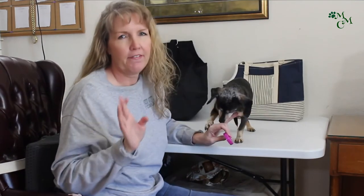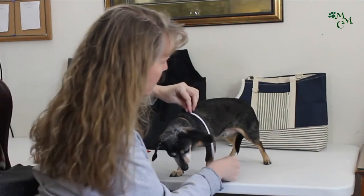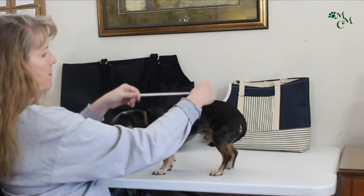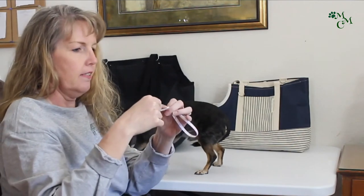So a lot of you have been asking about how to measure your dog to make sure you get the perfect fit for one of our dog carriers. Max is going to be our little model here. The first measurement we need is his height — from the top of their shoulder right here to the table. He's 10 inches tall, so that's what you would tell me: height, 10 inches. Next measurement we're going to need is length — from the back of his collar right there to right at the end of his butt. He is 13 inches long.